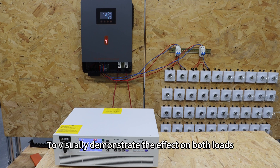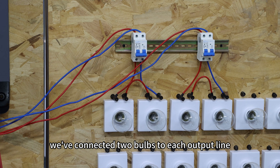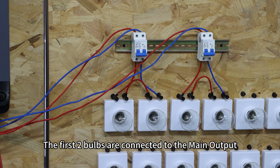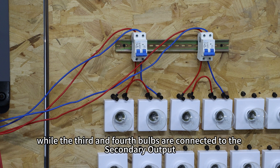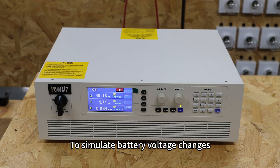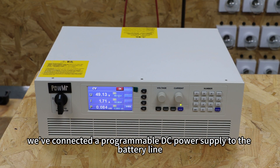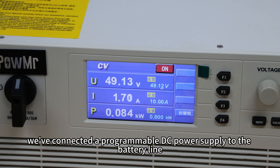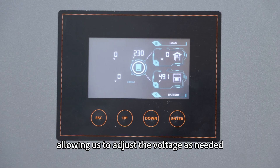To visually demonstrate the effect of both loads, we've connected two bulbs to each output line. The first two bulbs are connected to the main output, while the third and fourth bulbs are connected to the secondary output. To simulate battery voltage changes, we've connected a programmable DC power supply to the battery line, allowing us to adjust the voltage as needed.